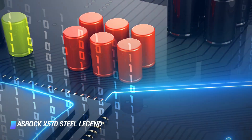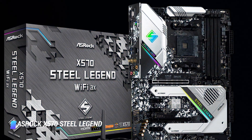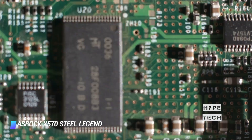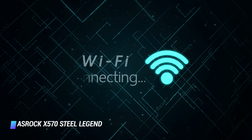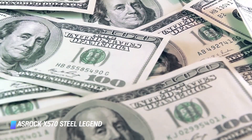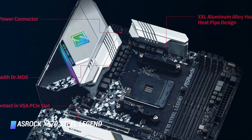All standard connectivity options are present along with a DisplayPort in addition to HDMI, in case you want to use Ryzen APUs with integrated Vega graphics. There are both Wi-Fi and non-Wi-Fi variants available. Those looking at a good X570 gaming motherboard around the $200 mark should take a look at the ASRock X570 Steel Legend.